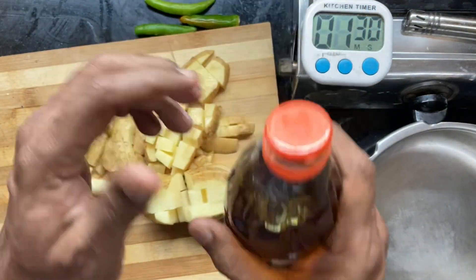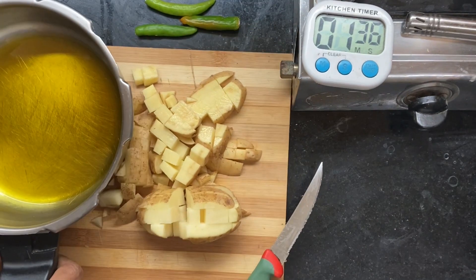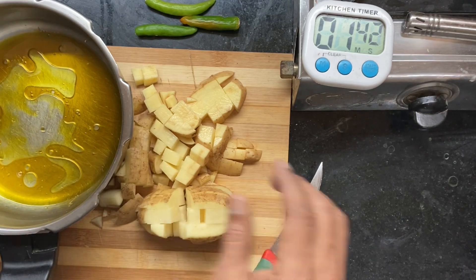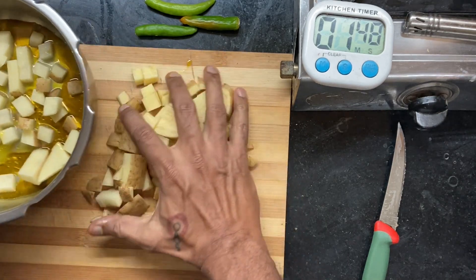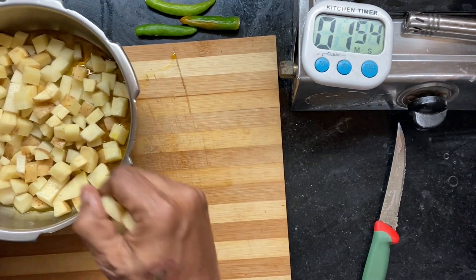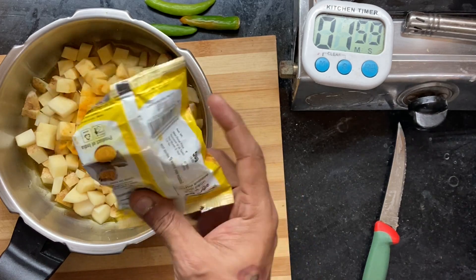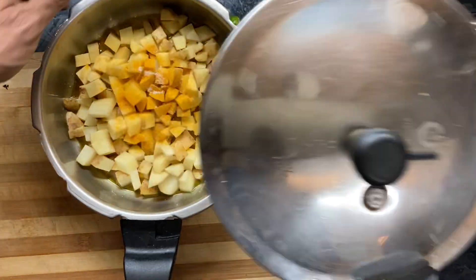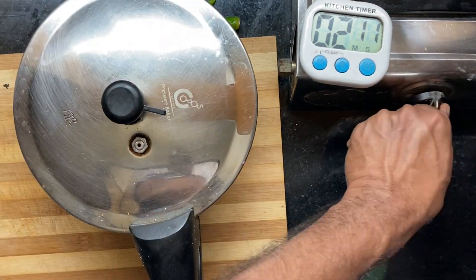Add about a tablespoon of mustard oil and a couple of tablespoons of water. You can add some salt and some turmeric powder if you like — this is completely optional. Close the pressure cooker and let it go for three to four whistles.